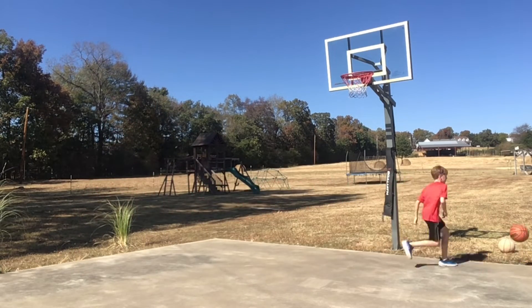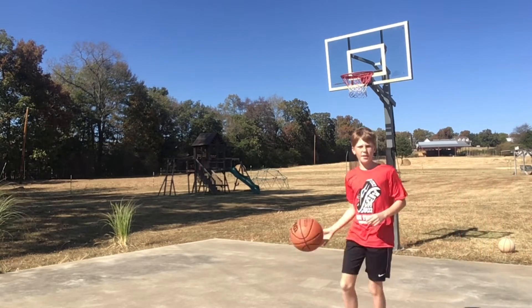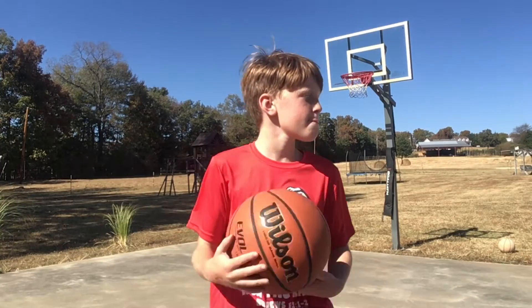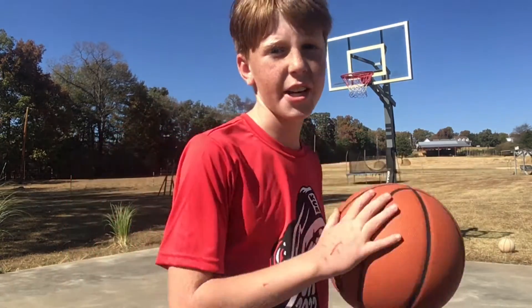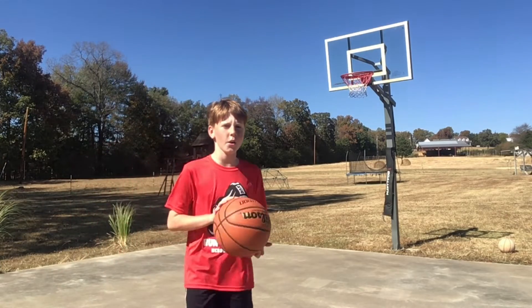So today I'll be showing y'all how to do a jump shot like this. Let's get into the tips, tricks, and lesson tutorial. When we are doing a jump shot...